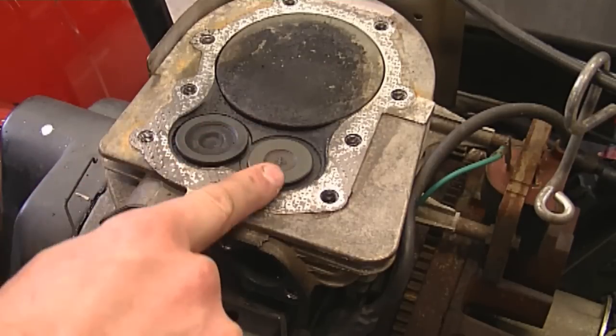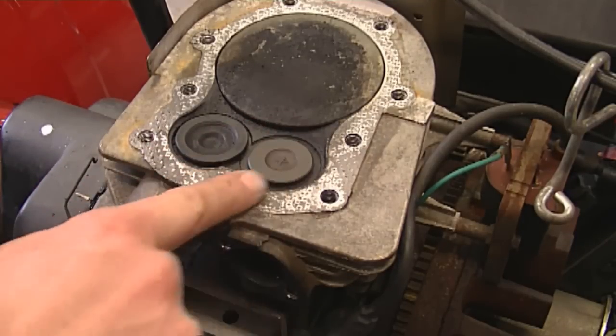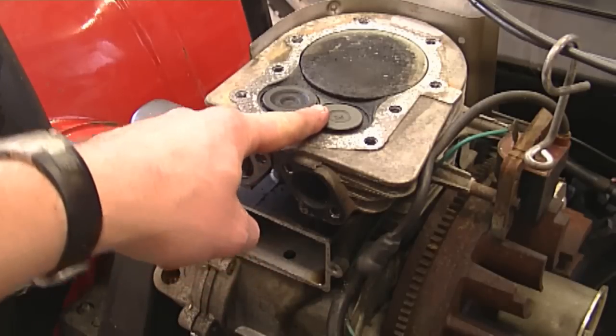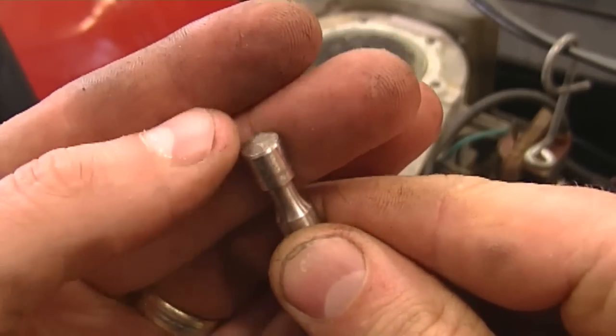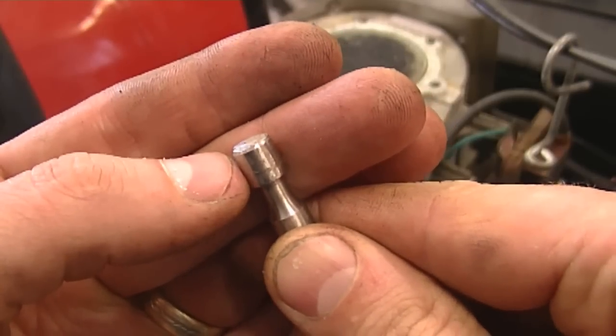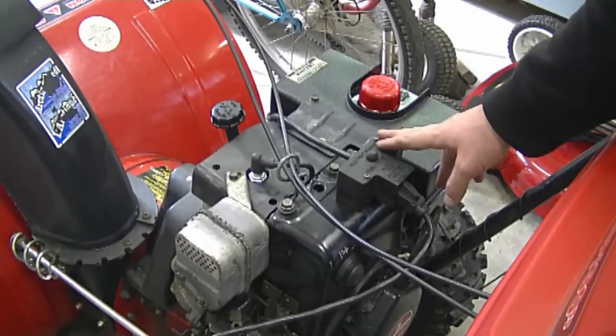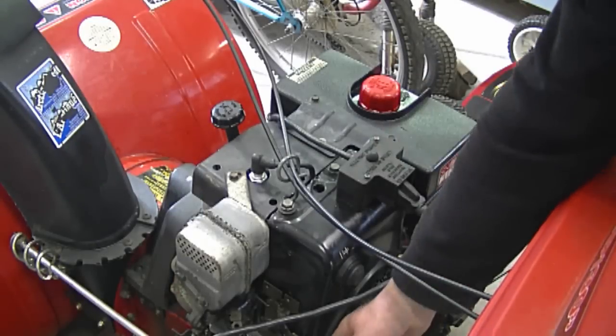That explains why the valve is loose like this — the valve cannot go down enough to make a tight seal. To fix this I'm going to take the valve off. Here's another valve I have here; I'm just going to grind off a bit from the stem to give it some clearance. And now after adjusting the valves properly I'll show you how it runs.